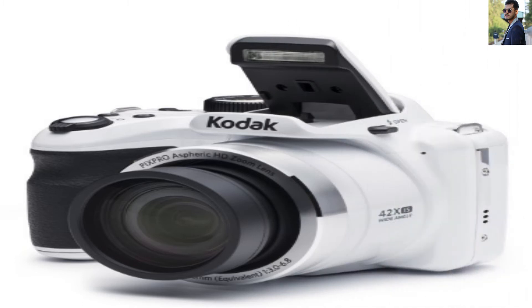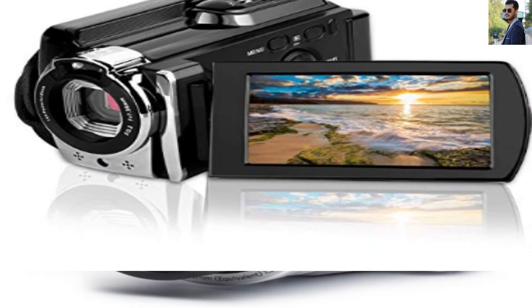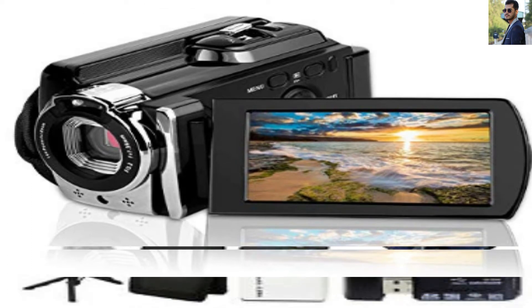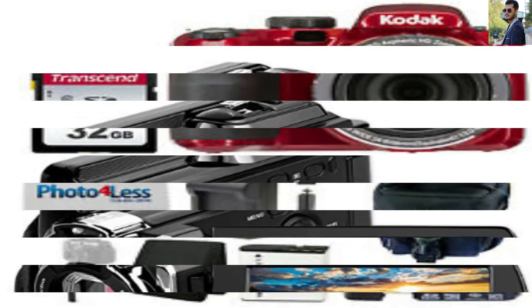User Interface and Control System: Today you can have a great user interface for such a modest cost camera. The Kodak AZ-251 does not have any touchscreen technology — it is traditionally designed and uses physical buttons to take your pictures.